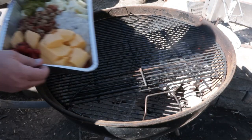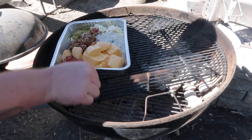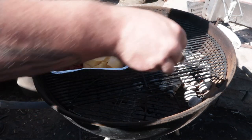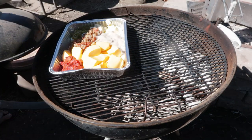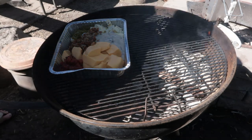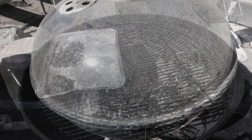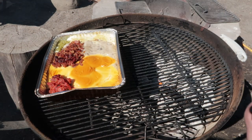Meet me out back for the next step. You can see where the charcoal is. Take the tray of cheese and goodies and it's going to go away from the fire. Throw a chunk of cherry wood into the fire and close the lid just like that.